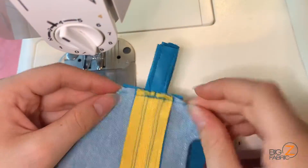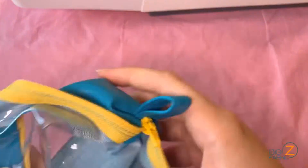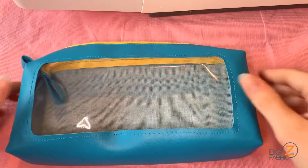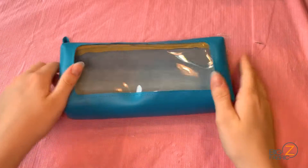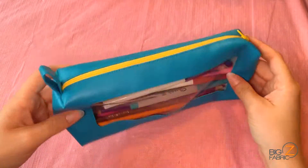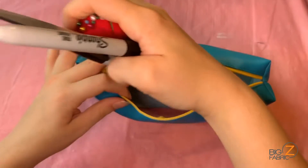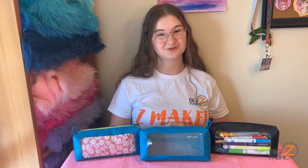This is what that corner looks like finished. Now, slowly open the zipper from the inside and flip your project inside out, turning out each of the corners. After all your corners are pushed out, your travel case is finished. Just trim off the excess material from the loop and your case is ready to go. This travel case, made of solid vinyl and clear vinyl from Big Z Fabric, is the perfect size to store items such as pens and pencils, toiletry items like your toothbrush and toothpaste, or even a mini sewing kit to bring on the go. Thanks so much for watching. I hope you enjoyed this video and your new travel case. Happy crafting!